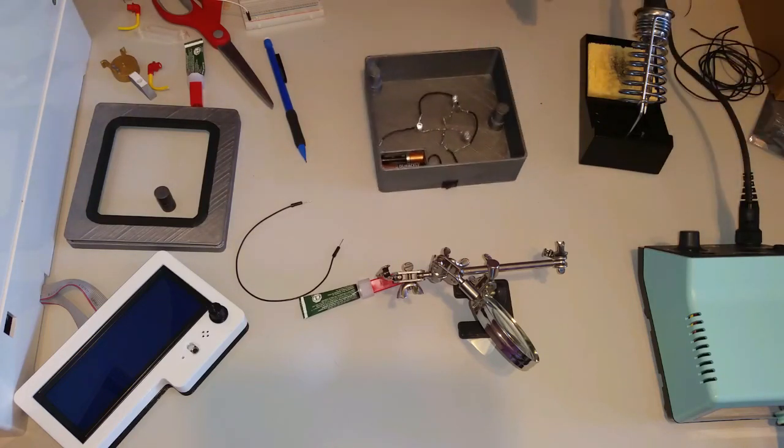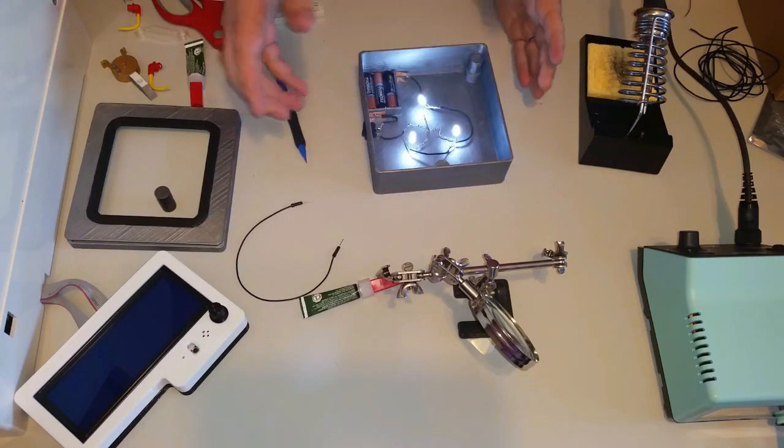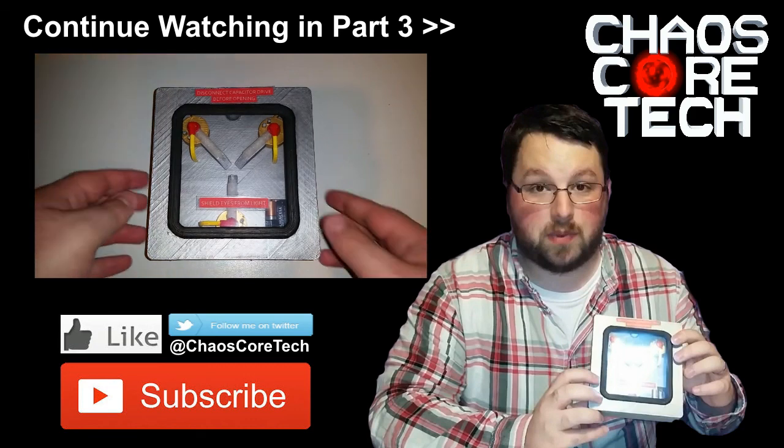Now all the soldering is done, and as you can see I can flip the switch and power comes on. No flickering or anything, so that's a good sign.